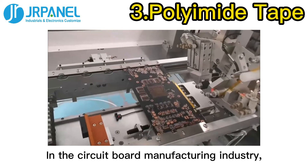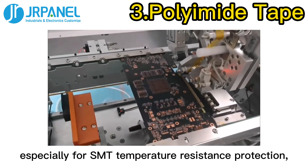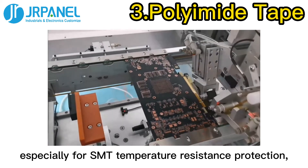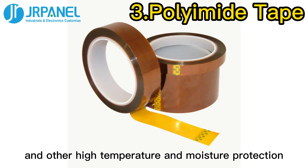In the circuit board manufacturing industry, Polyimide Tape can be used for electronic protection paint, especially for SMT temperature resistance protection, PCB gold finger protection, electronic transformers, and other high-temperature and moisture protection applications.